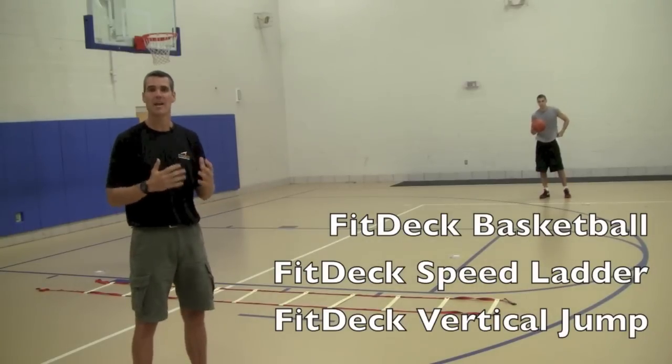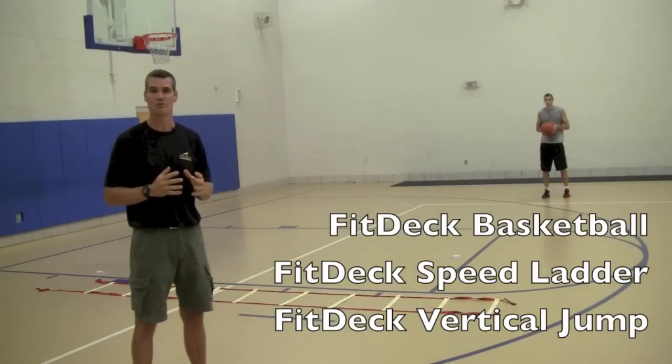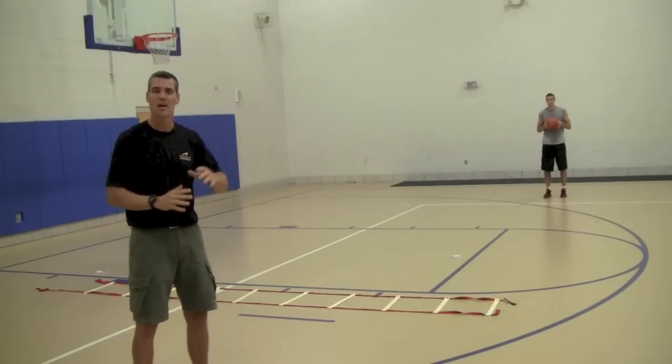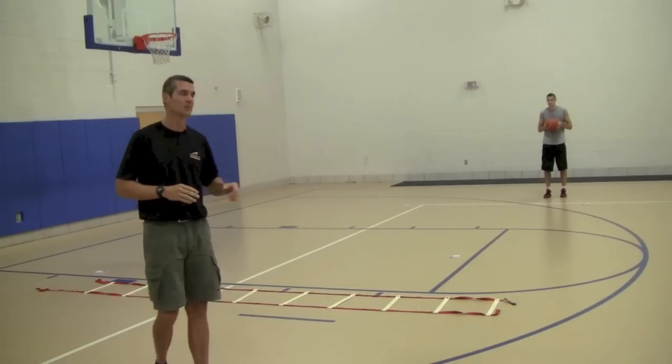So you're getting the skills, but you're also getting the footwork and the explosiveness using FitDeck Vertical Jump. He's going to do the circuit right now, see what exercises he's going to do, go around and do that circuit three times in a row, and you'll see how the combination works. Let's see it, Luke.